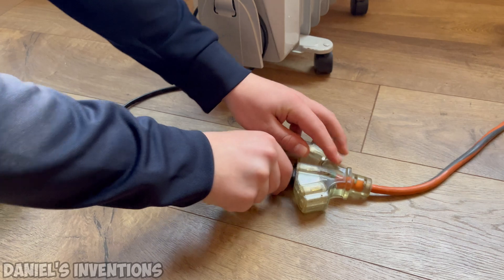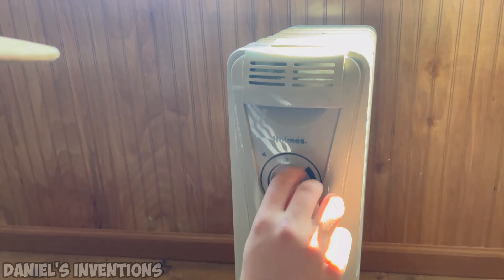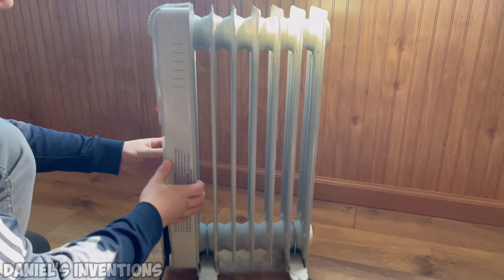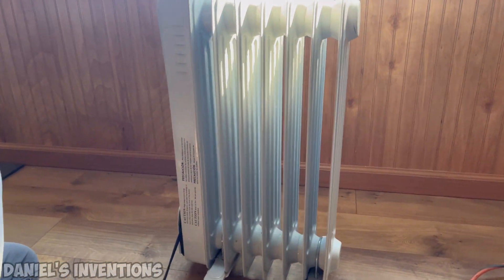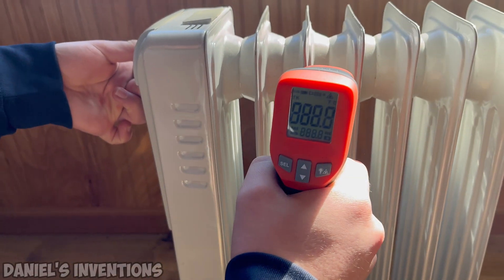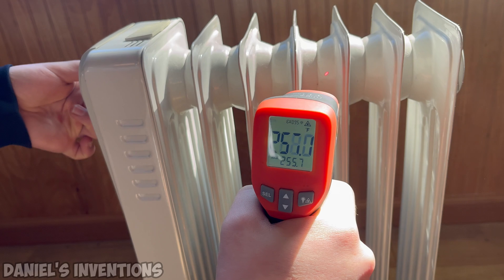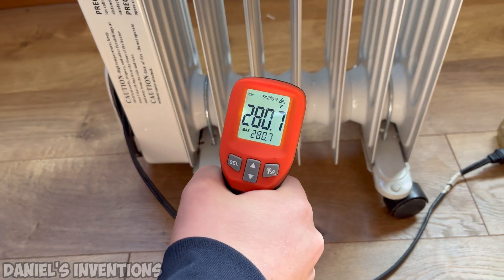This is an oil-filled space heater that also works very well on DC current. Since there are no moving parts, it's probably the safest option because the heating coil is concealed inside the heater. This heater takes about 5-10 minutes to get very hot and it can generate 6000 watts of free heat in 4 hours of direct sunlight.